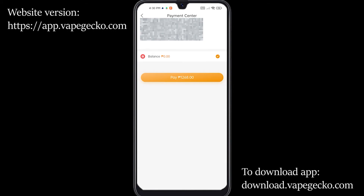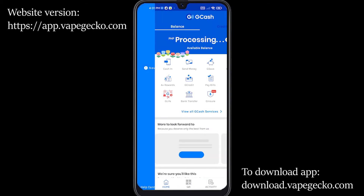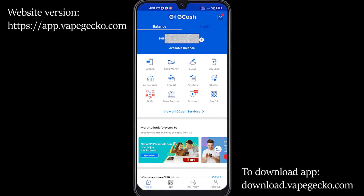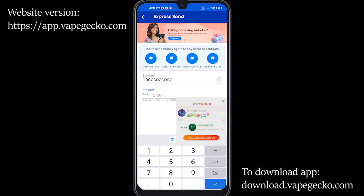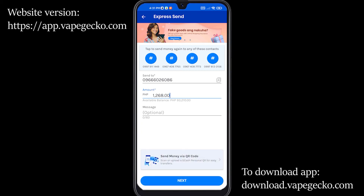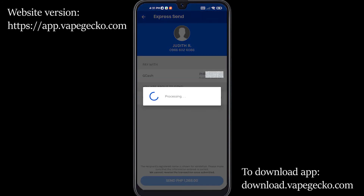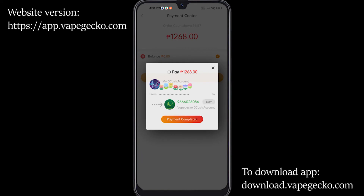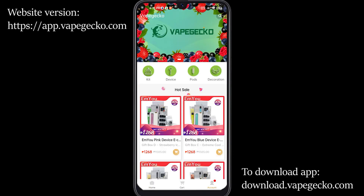Once you have already confirmed all the information, just click on Submit. The current payment mode they have is through GCash. Once you click on Pay $1,268, it will show you the GCash account linked to your profile. Click on Copy Vape Gecko's account, and it will redirect you to your GCash. Enter your PIN — it's basically the same as sending money to someone. Go to Express Send and enter Vape Gecko's account details and type in the correct amount. Please be reminded that the amount should be correct or else the payment will fail. Once you've sent the money, go back to the app and click on Payment Completed. After a few seconds, it will show that the payment is successful. Click on Home, then Your Orders, and you'll be able to see your order details.